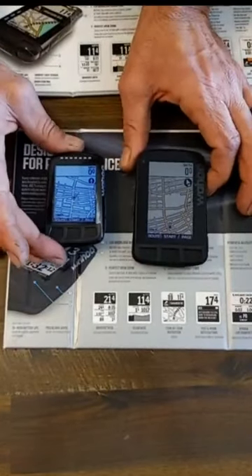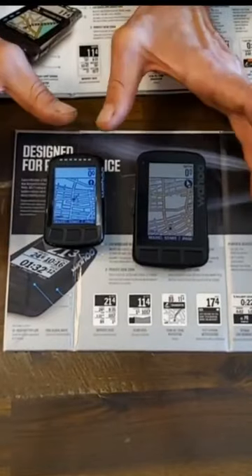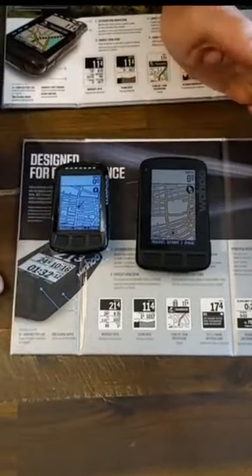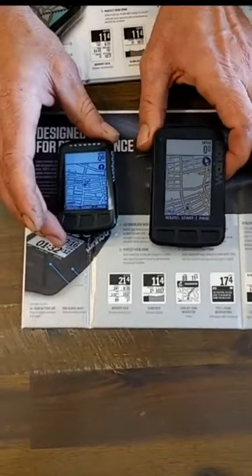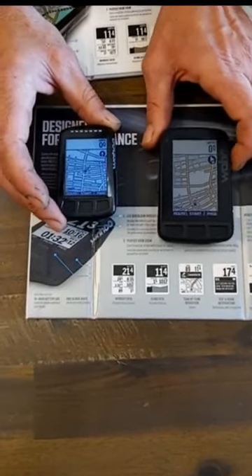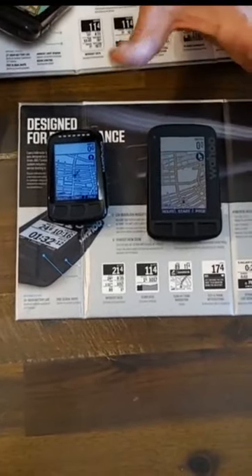The retail on the Roam is $379 versus $229 on the Bolt. Wahoo is doing a $50 mail-in rebate on these right now, which is awesome. You come into Downshift, buy one, submit the paperwork, and Wahoo gives you a $50 rebate. We have both of these in stock right now — both Roam and Bolt computers, as well as a bunch of different mounts and sensors.